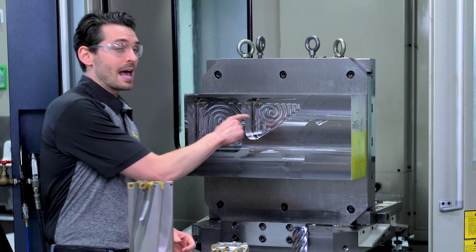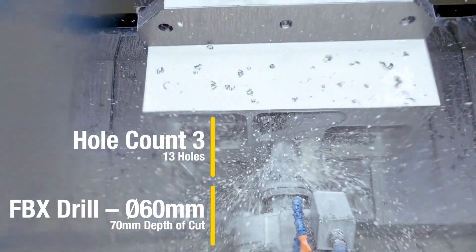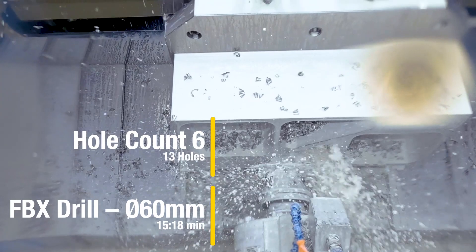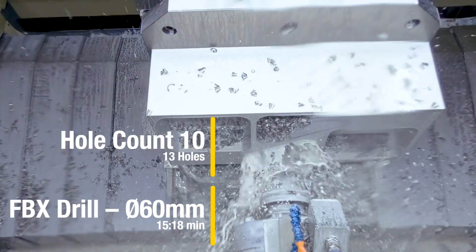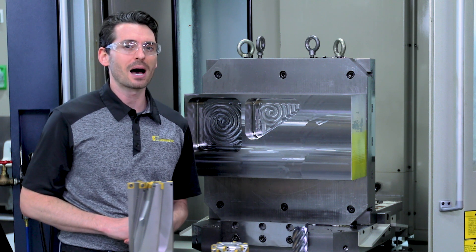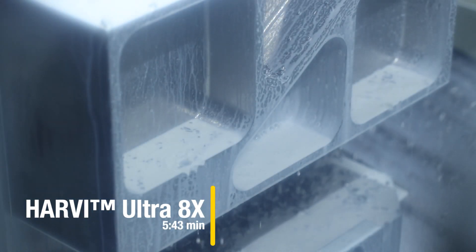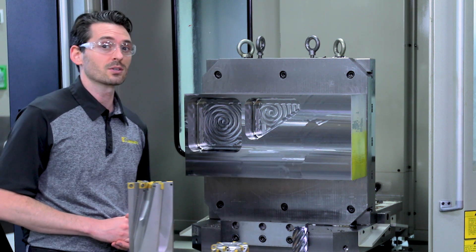After that, we'll create this triangular pocket. This time, most of the material will be removed with the FBX drill by drilling chain holes and by plunging. Once the drill has created the basic shape of the pocket, the scallops will be removed with the Harvey Ultra 8X cutter. The Harvey 3 series end mill will then finish the inside walls of both pockets.